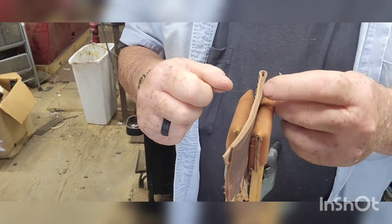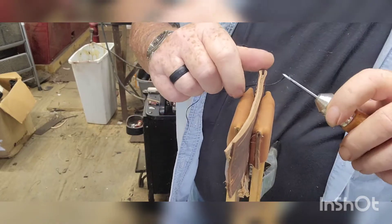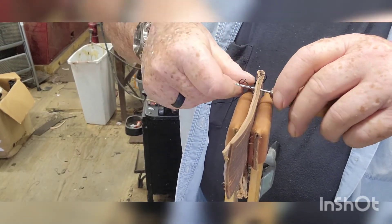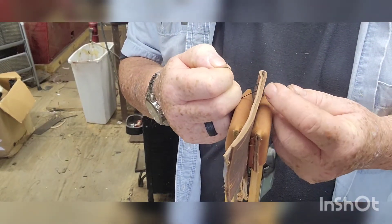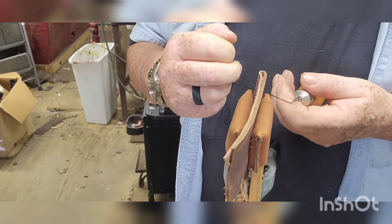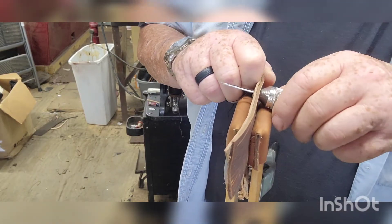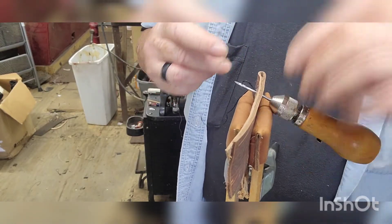Pull it back through, pull it up — get your knot basically in the middle of your work. Run through again, then grab the whole thread and pull it up tight.